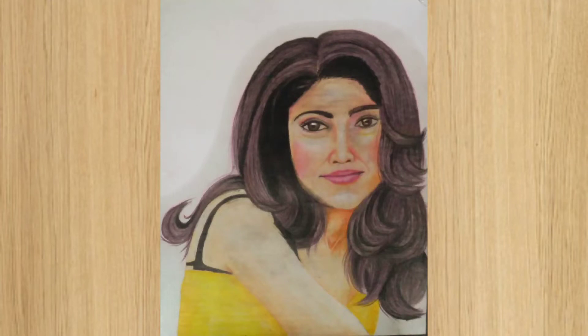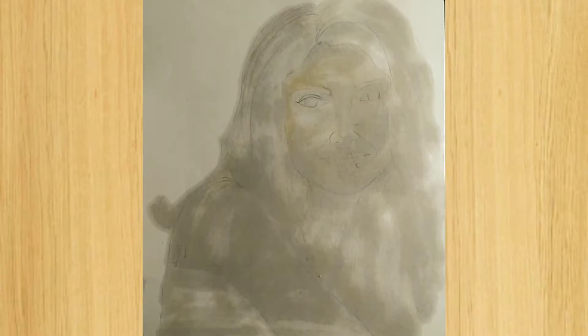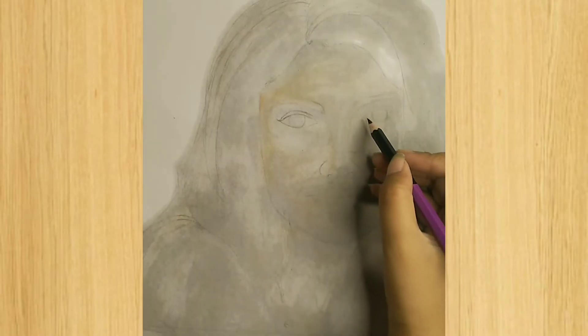Hey guys, in this particular video I'm going to make this sketch. I have already applied baby oil so that the color mixes well, and let's start coloring.